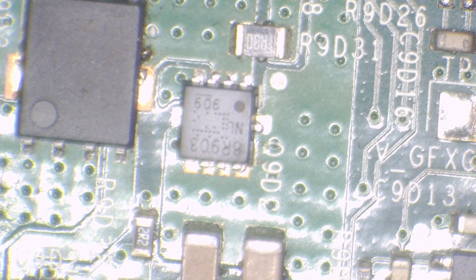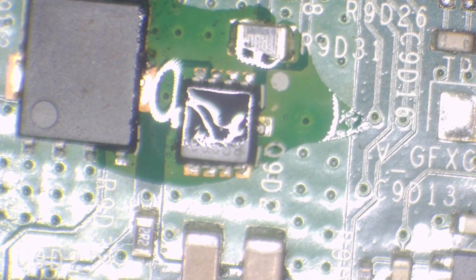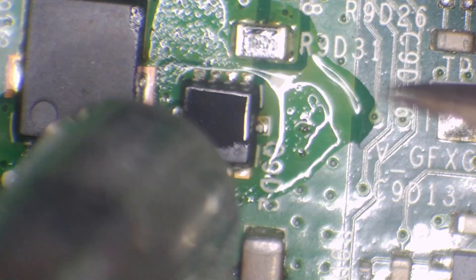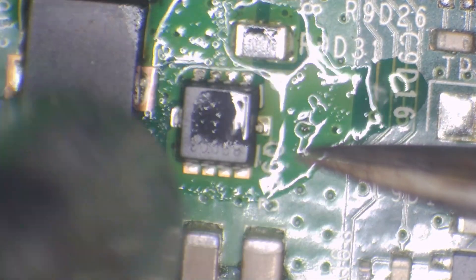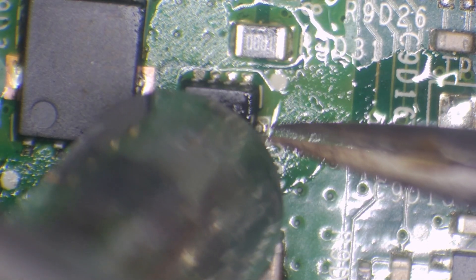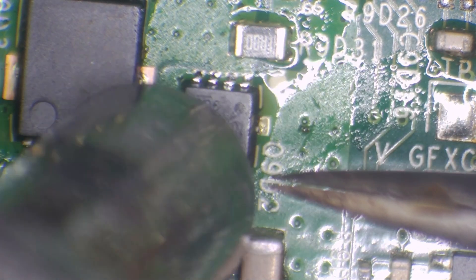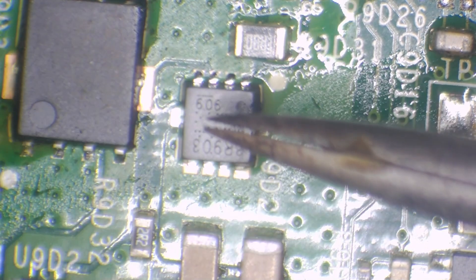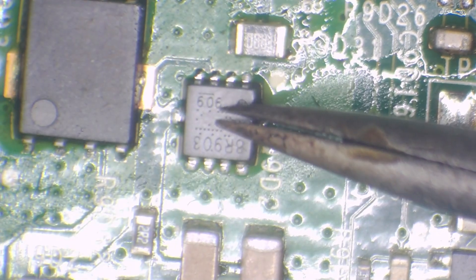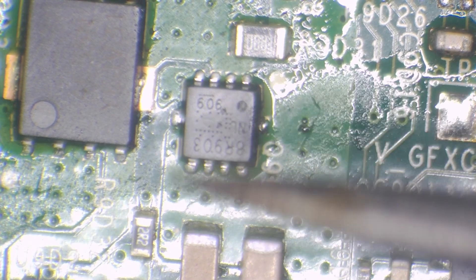Adding some flux now, warming on, and reflowing - press it down to make sure it's got nice contact, and done. Still using the same solder though - nearly out of it and won't be buying any more.